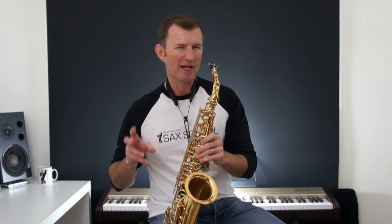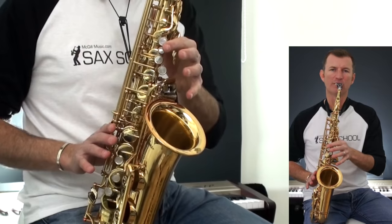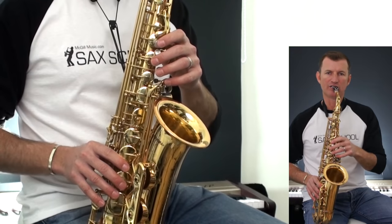Should we try the whole sax solo section? That's at the bottom of our page of music. Remember it starts with a big scoop, a growly scoop up to high E — octave key and the top key here. Here we go, one, two.